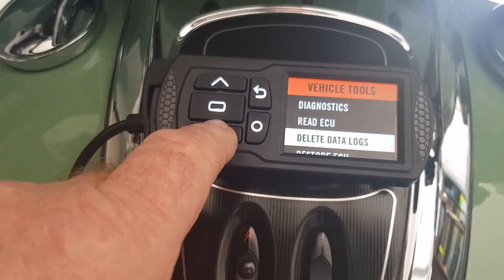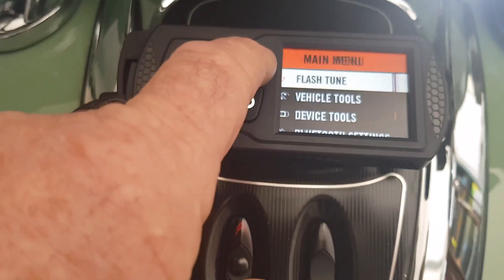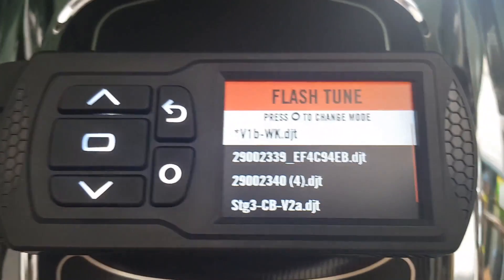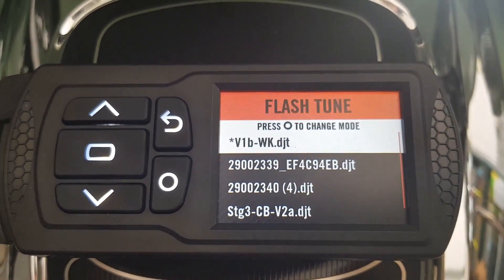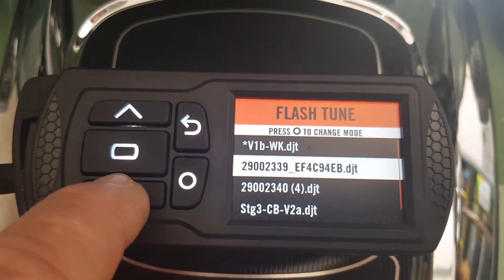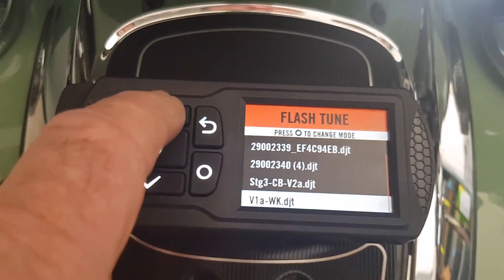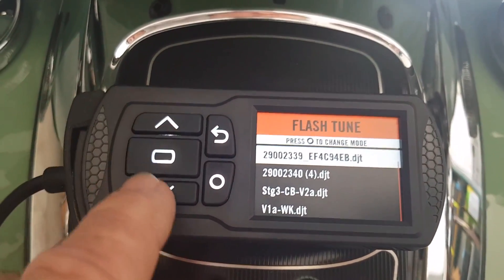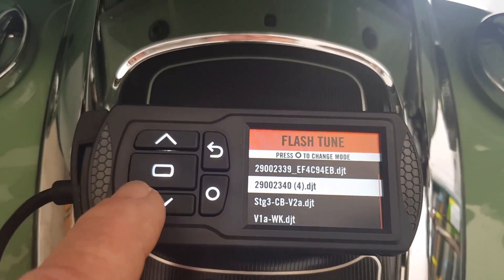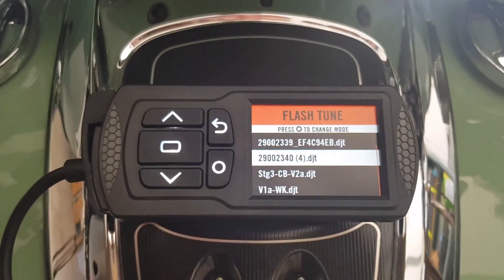You can delete data logs and restore the ECU to stock. Then there's the flash tune — those are all the tunes that have been supplied: the V1 WK and the Stage 3. This one was supplied by Fuel Moto; the others are from Dynojet. They're maps — that's what you call them. I'm doing this video to clarify some terminology.